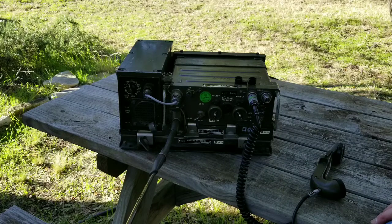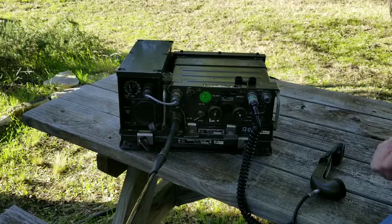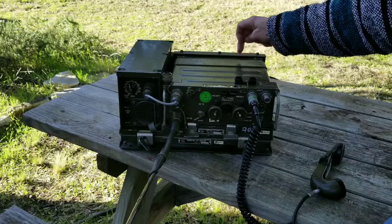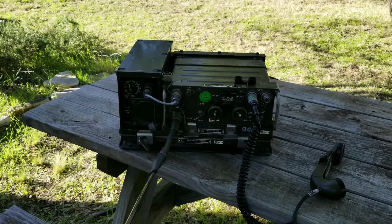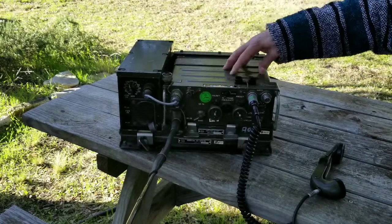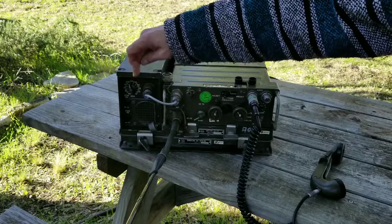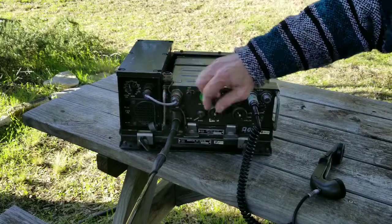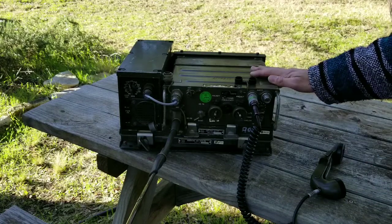The AM1777 allows you to power the radio off of vehicle power — that would be 24-volt vehicle power — instead of off the battery, which is either a rechargeable or dry cells that are part of the radio unit. So you don't have to have a battery in the radio at all. You can see this tether for the power supply from the AM1777 to the radio; that cabling allows you to convert vehicle power to the levels needed to power the radio.